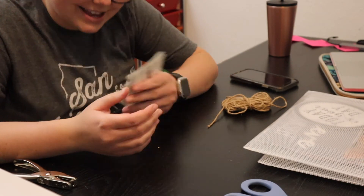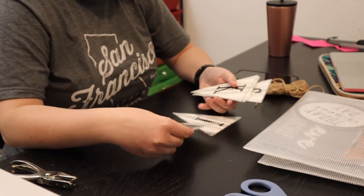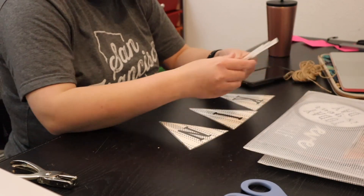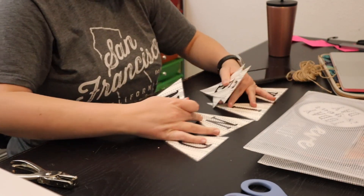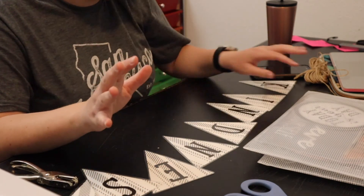The last thing I'm going to do today is cut holes in this kindness banner and string it on there. I'm not going to worry about making it a specific length.